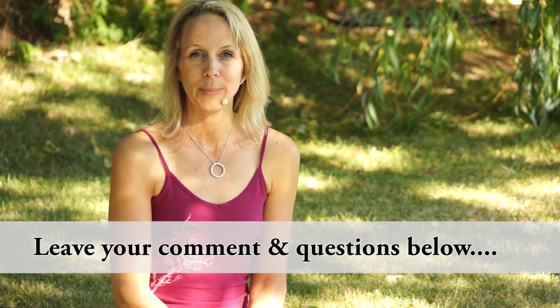So you can go ahead and give this meditation a try. Let me know how it goes — leave your comments below.